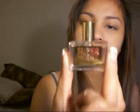And then the next one is this Supermodel perfume by Victoria's Secret. Mmm, smells so good!